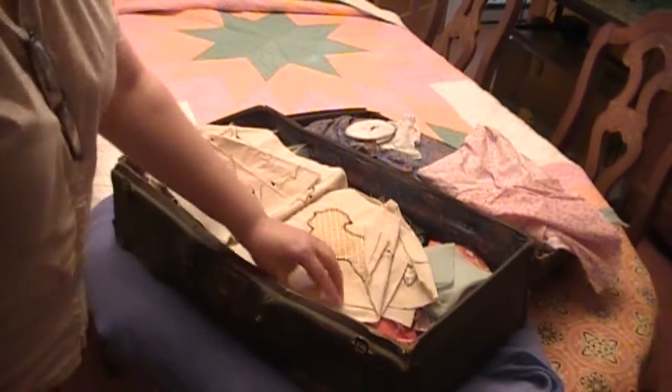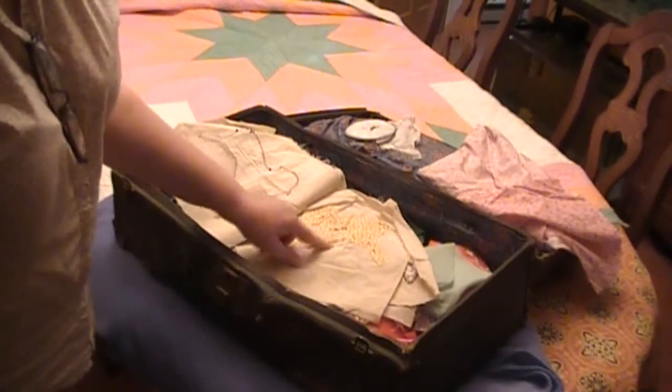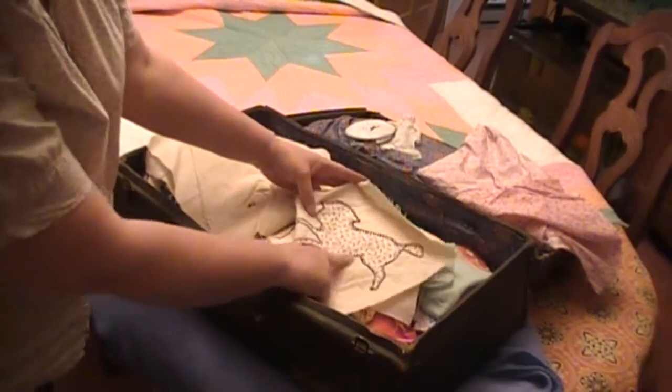This one still has pins in it — it's not sewn. I thought this one was a pretty pattern.